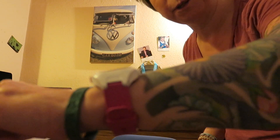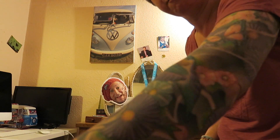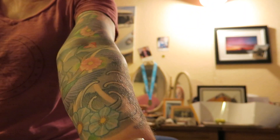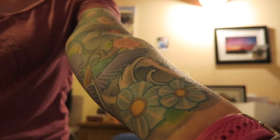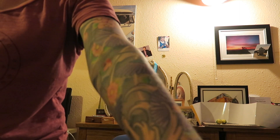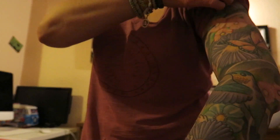I haven't done a video about my tattoo sleeve for quite a while, and on some of my other videos I've had quite a lot of comments about it, so I thought I would do a video about this. It's quite hard to film, so bear with me while I try and film as much of this as I can for you. I got this from a guy called Luko at Safe Hands Tattoo Studio in Watford.